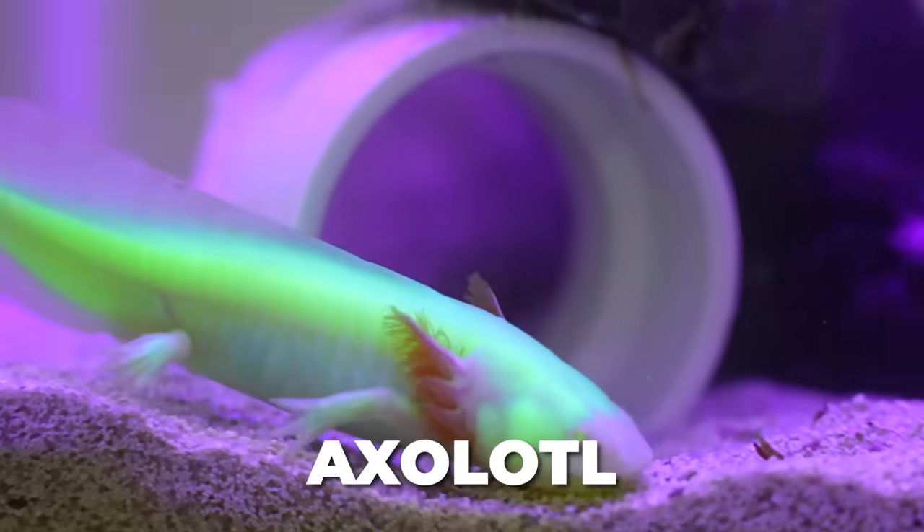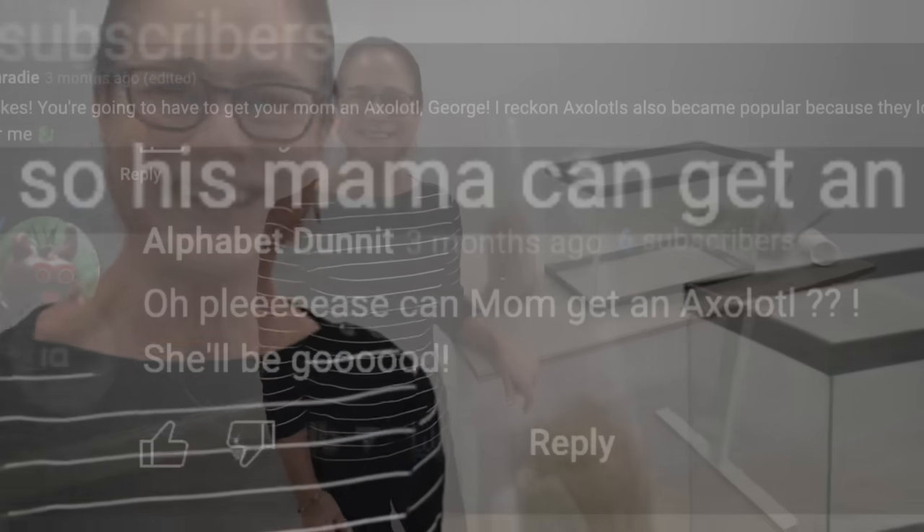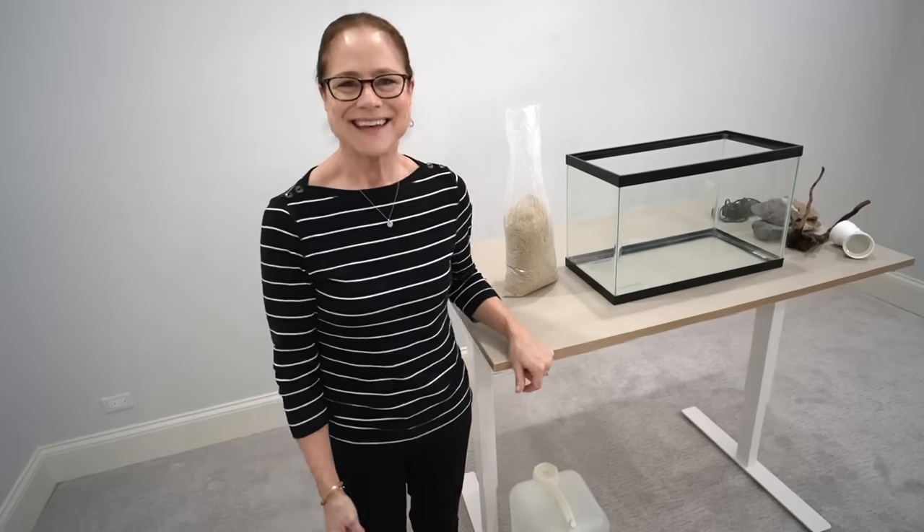Today we're going to be setting up an axolotl aquarium. I told you guys in my last video that if it got 20,000 likes, we would buy my mom an axolotl. My mom has been asking if we can get one. Mom, guess what happened? 20,000 likes! I've actually wanted an axolotl for a really long time as well. I was kind of secretly happy when my mom also wanted one. Thank you guys — I appreciated all the comments. She deserves an axolotl, and now we're getting it.